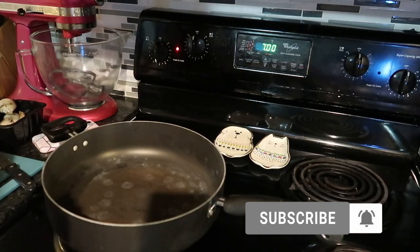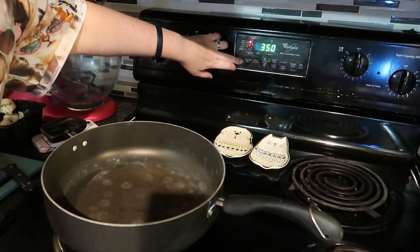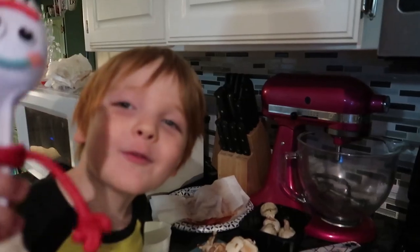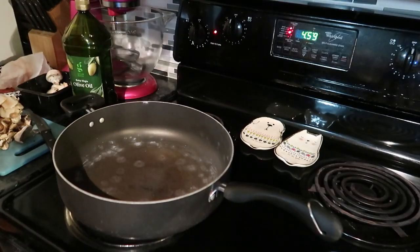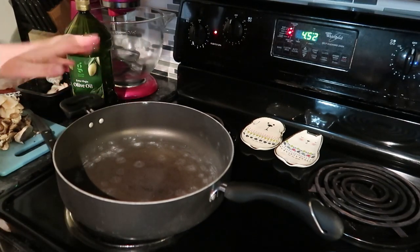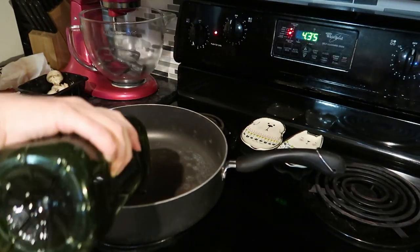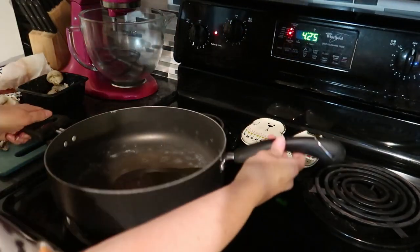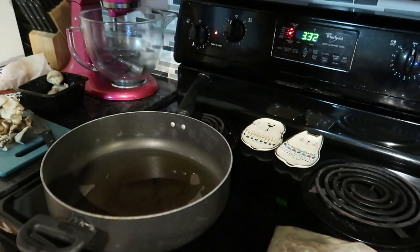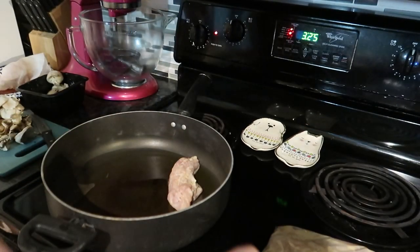After your chicken has marinated for two hours in the refrigerator, you're going to preheat your oven to 375°F. You're going to get yourself a pan that is large enough to hold all four of the chicken breasts and you're going to put one tablespoon of oil over medium heat. Cook three to four minutes on each side, or until they're golden brown.